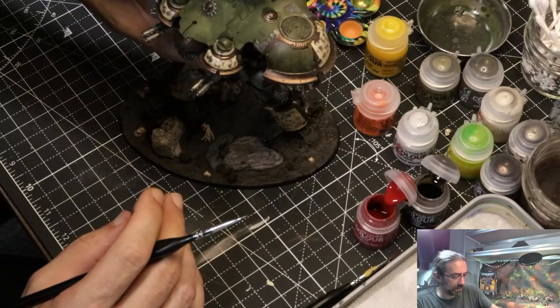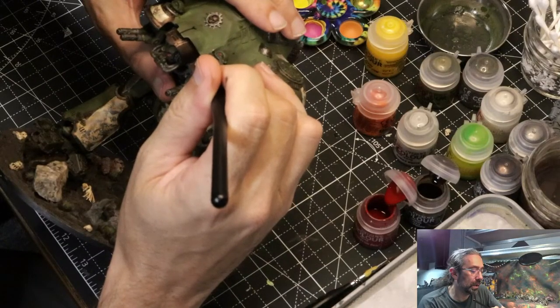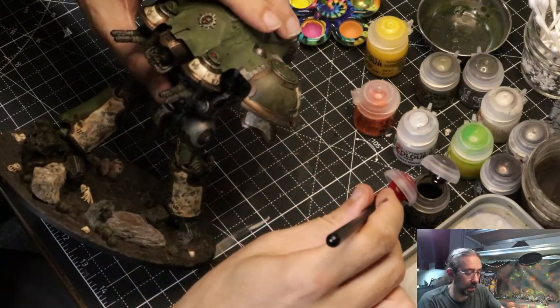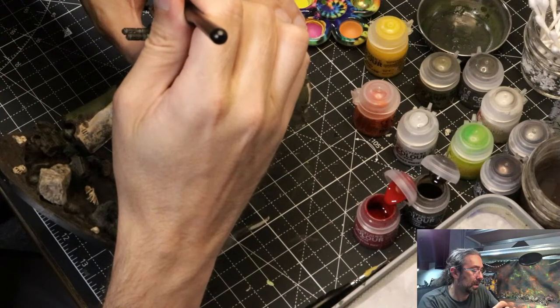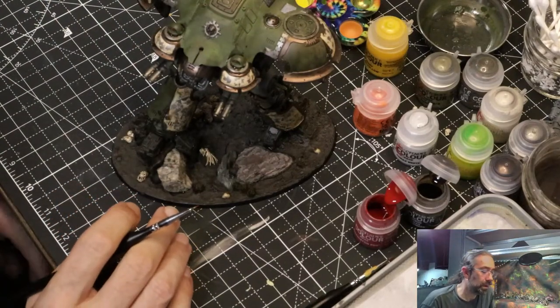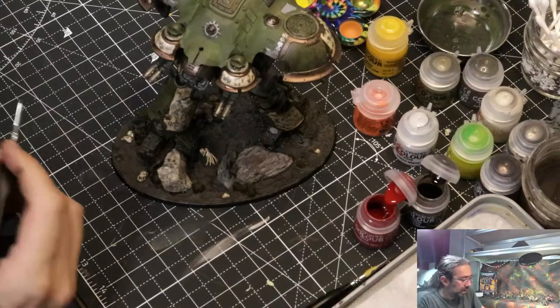I don't think there'll be all that much that needs Mephiston Red, but while I'm here waiting for other stuff to dry — might as well get in there and get those oculars oculating. So tiny. Okay, those guys are in good shape. My guns have a decent glow to them, they have the amount. My rockets are good.